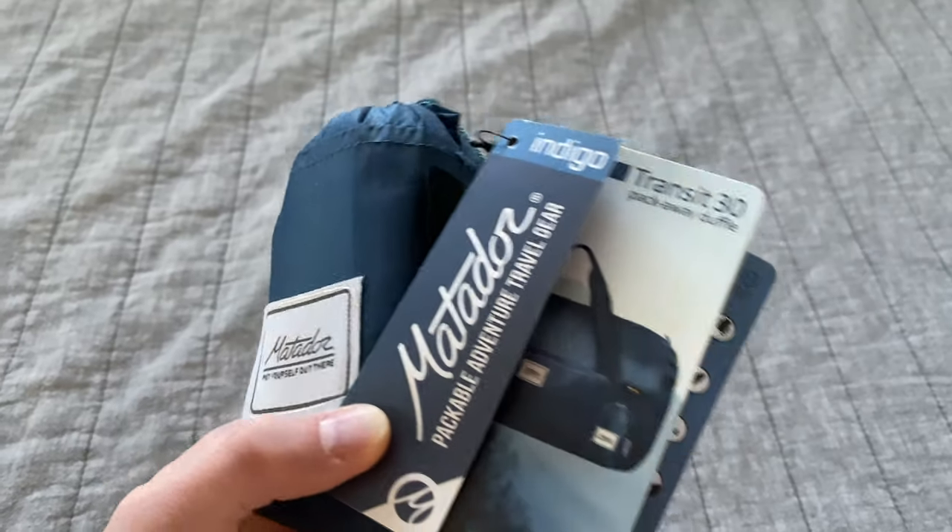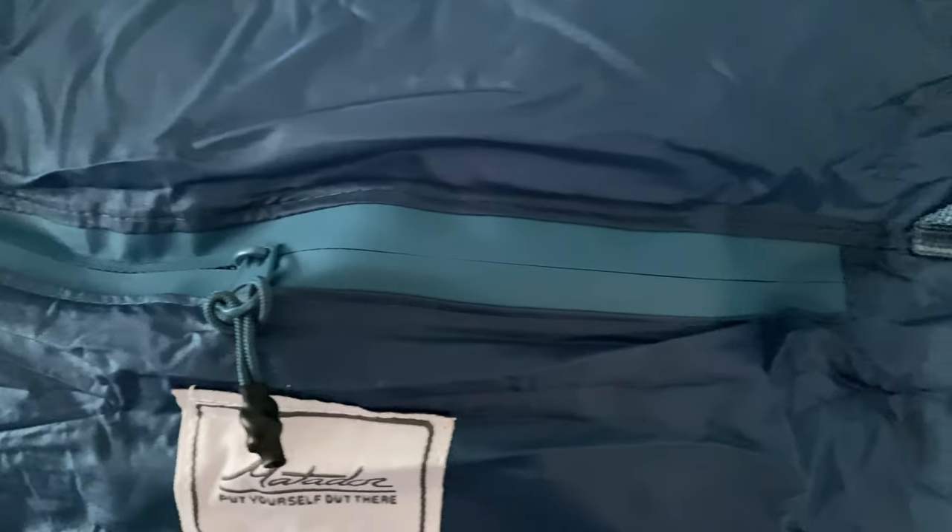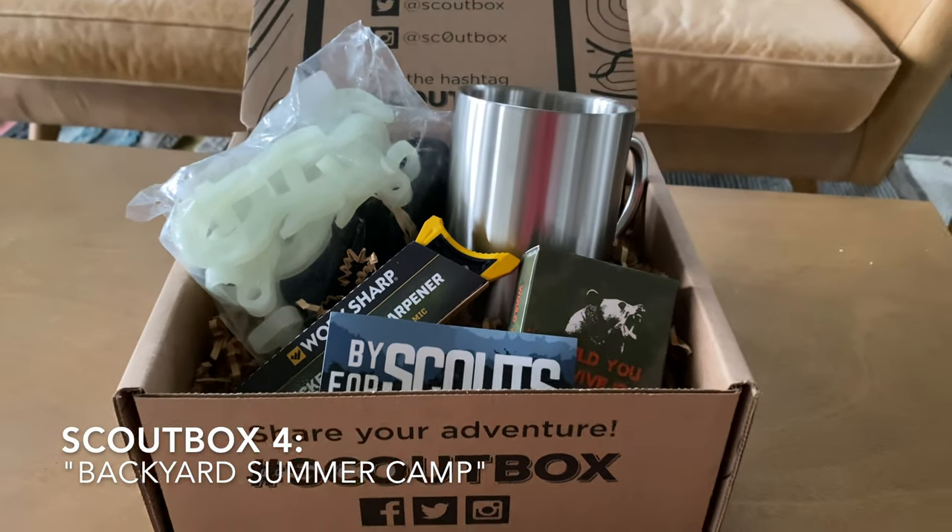The other item from this box that I absolutely love is this little duffel bag from Matador. They make highly packable, really useful items — backpacks, little towels, and stuff like that. This is a 30-liter duffel bag that compresses into a tiny little sack. It is a little difficult to repack once you've used it, but it expands into this awesome bag made from really tough Cordura material. It has water-sealed zippers and the material itself is basically waterproof. You'll find more uses for this bag than any cheapo stuffable bags from Walmart.